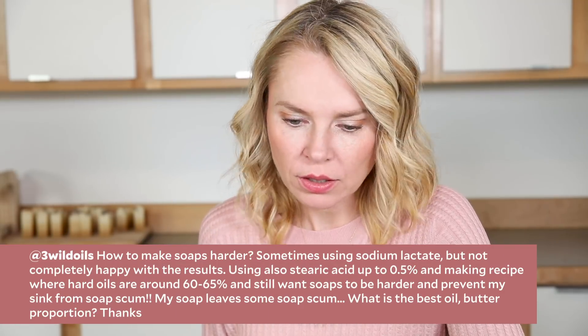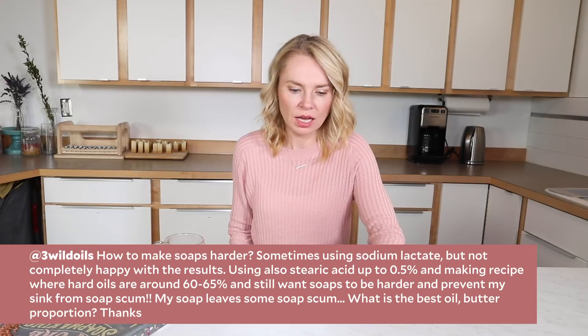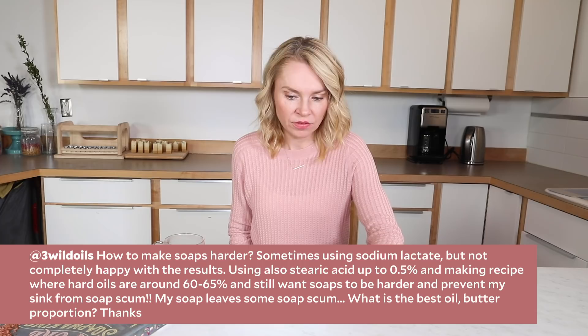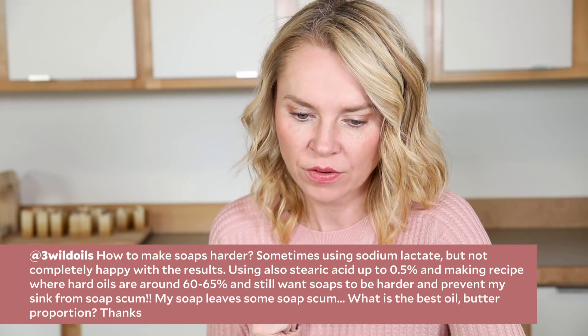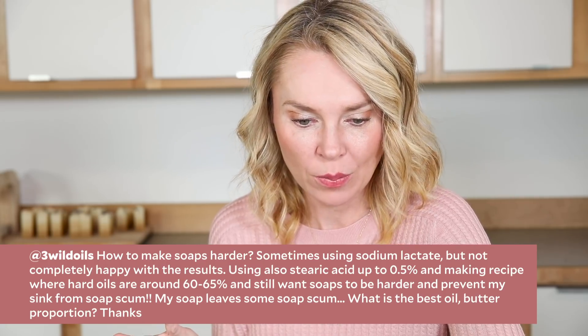3 Wild Oils asks: how to make soaps harder? I'm sometimes using sodium lactate but I'm not really happy with the results. I'm sometimes using stearic acid up to 0.5% and I'm sometimes using hard oils 60 to 65% and I still want soaps to be harder. And I want to prevent my sink from soap scum — my soap leaves a soap scum. What is the best oil butter proportion?